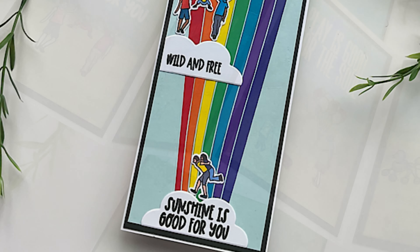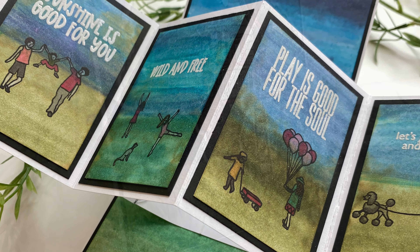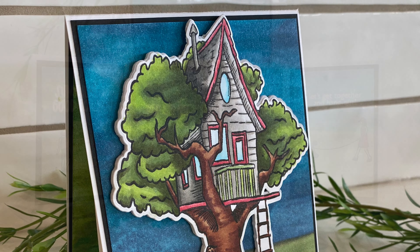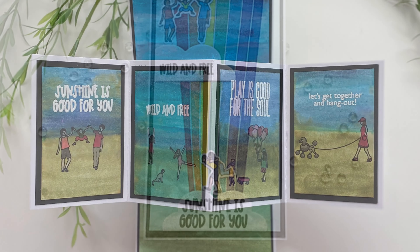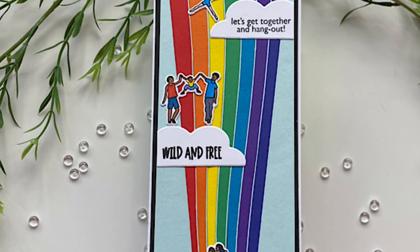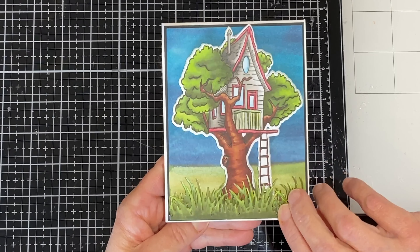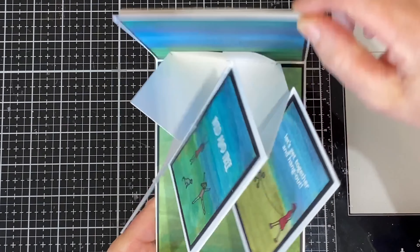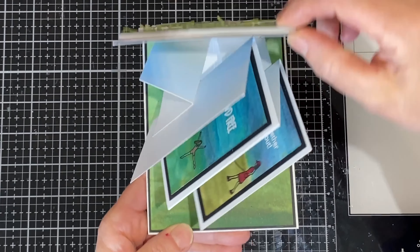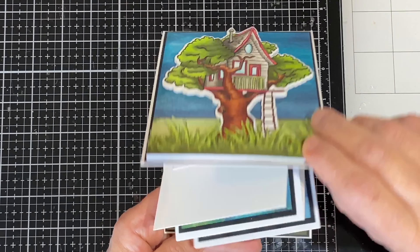This stamp set with coordinating dies features a gorgeous treehouse and all kinds of cute little figures and fabulous sentiments. I have two completely different takes on this set. For the first card, the tutorial will primarily target the inlaid rainbow and a little trick to make that easier. The second card will focus on two interesting techniques: the interactive element, the pop and twist, and how to create a color wash with alcohol inks.